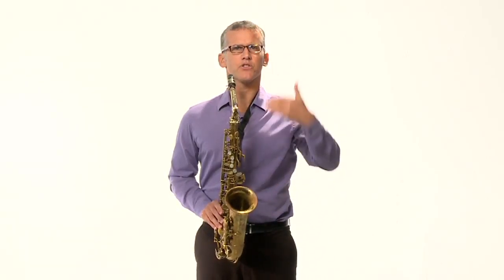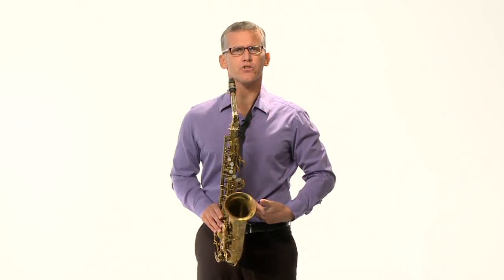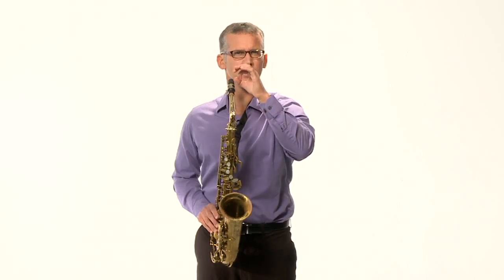To get a good sound, it's all about airstream — taking big breaths through your mouth, deep down into your stomach, and blowing through the saxophone. Think of the air going all the way through the saxophone as you play, with your embouchure even and set, and any note will come out and it'll sound beautiful.